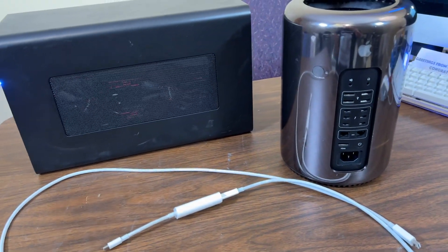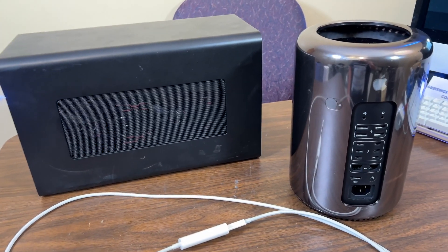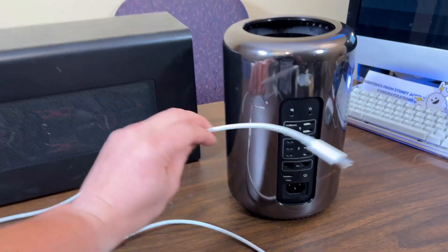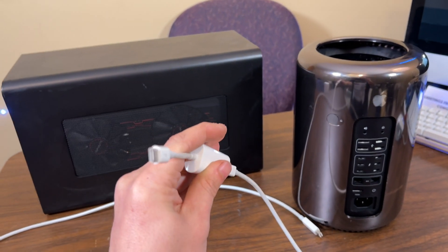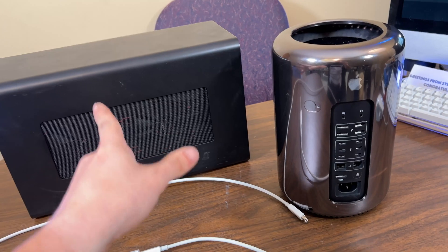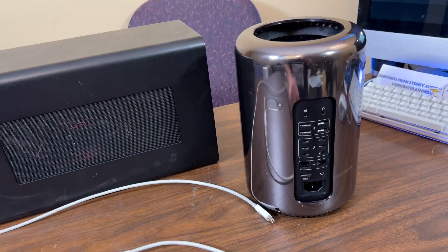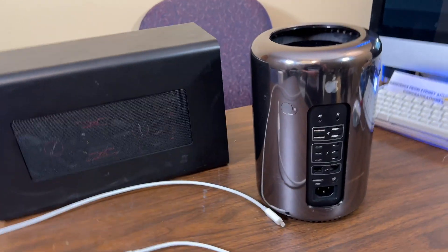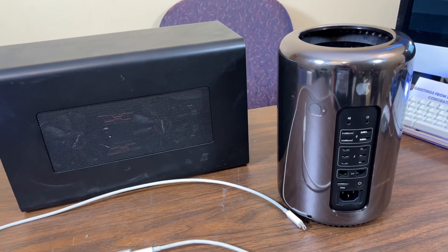You could use a Thunderbolt 2 or Thunderbolt 3 enclosure — as long as it's compatible with the patcher, it will work. But if you're using Thunderbolt 3, you'll need a Thunderbolt cable and a Thunderbolt 2-to-3 adapter. You'll also need a monitor, but you already have a Mac Pro, so of course you have one. Once everything's set up, you can switch to it, and if your monitor supports two displays, you could even run both.